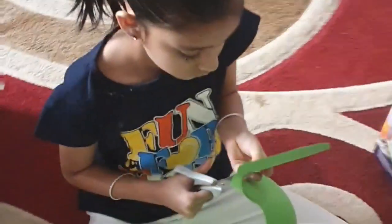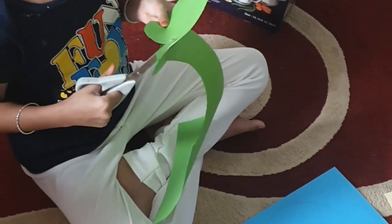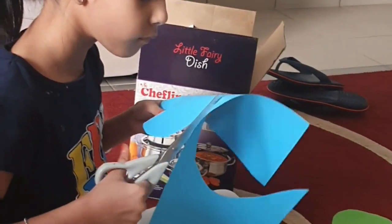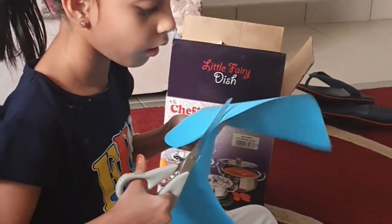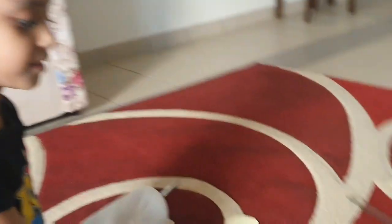Now, I'm going to make my project. Let's go! By using my old scrap, I made something like this.